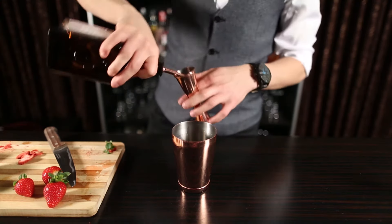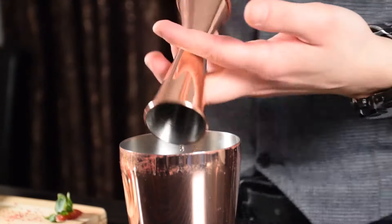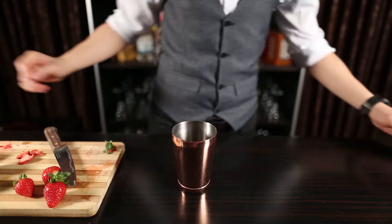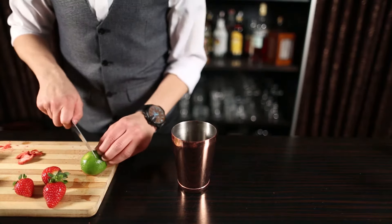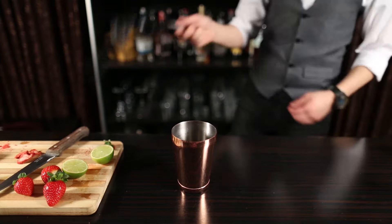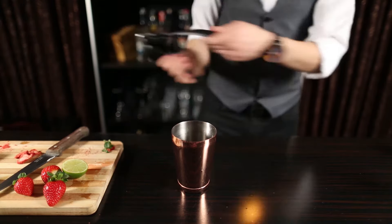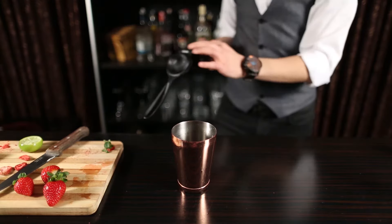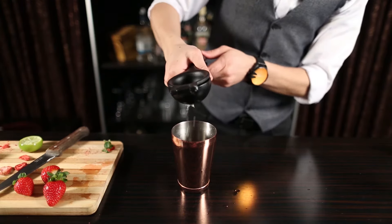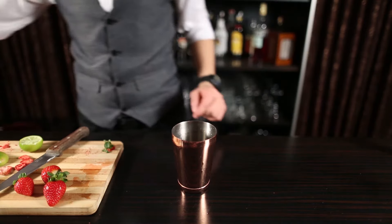Next is Cointreau, 15-20ml. To bring the rest of the citrusy flavour, adding 30ml of lime juice here. Strawberry itself won't balance the sourness of this drink, that's why adding just 10ml of sugar syrup here.